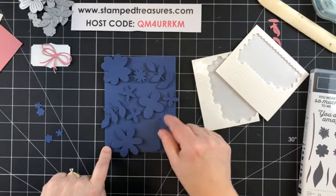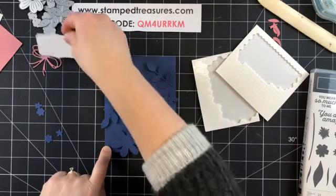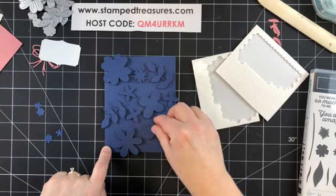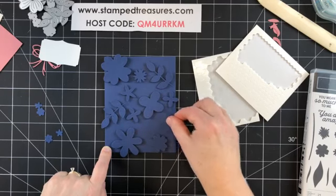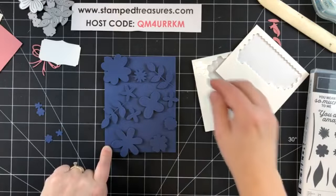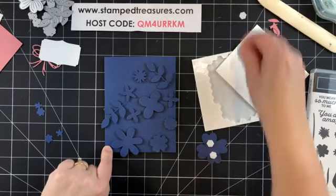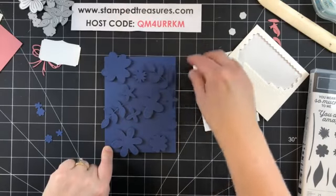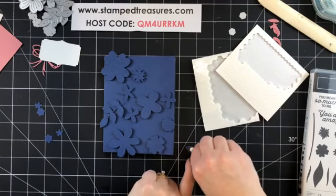I know my label is going to go right around here, so I don't necessarily need too much in this particular spot. If there's a big gap there, that's fine. I'm going to start peeling some of these off so I don't have to hold the card down too much — I don't want everything to move.